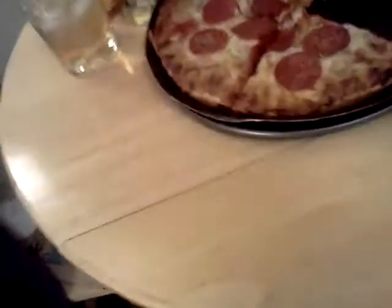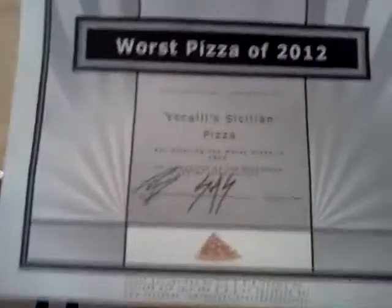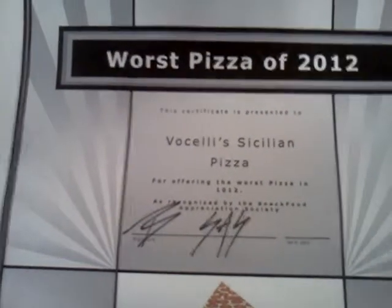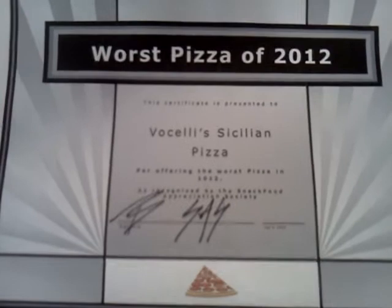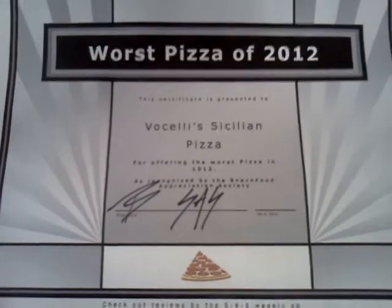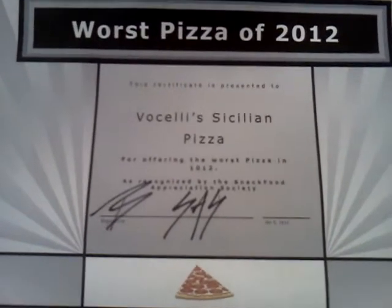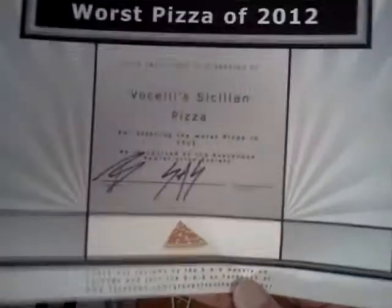The worst overall pizza of 2012 is Bocelli's Sicilian Pizza. I had a hard time getting it delivered, a hard time ordering it. Once I got it here, it was chewy and not in a good way — kind of like a microwave kind of way. Did not like this pizza one bit. It really let me down because I always liked Bocelli's in the past, but the Bocelli's Sicilian Pizza is the worst pizza of 2012.